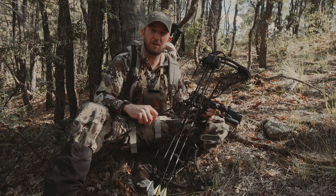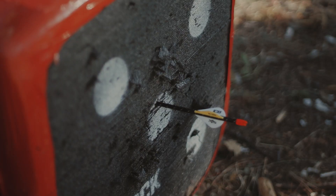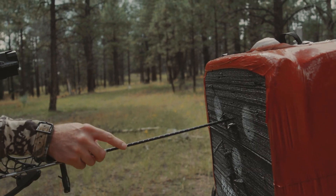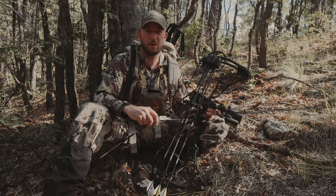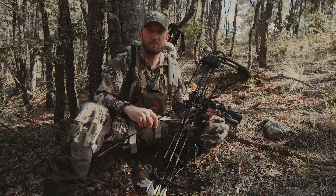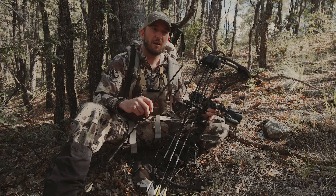Assuming your bow is set up right, immediately you're probably going to get that field-point type of flight out of your expandable broadhead. When it comes to other considerations for choosing your broadhead, obviously you need something that's going to do the job when the rubber meets the road — or when the broadhead meets the flesh.